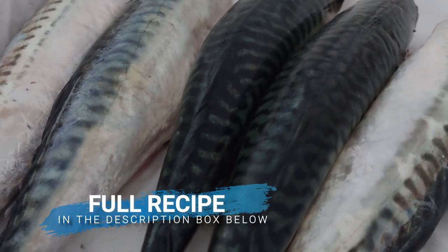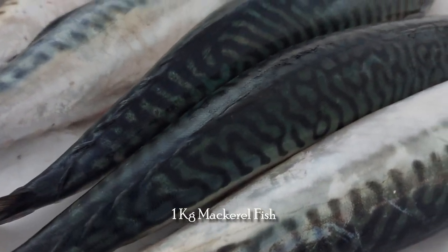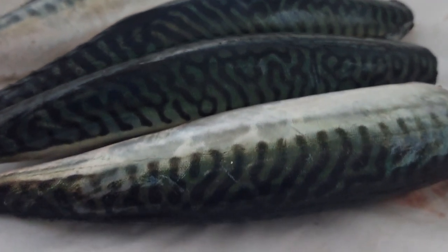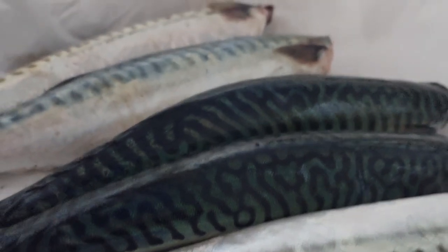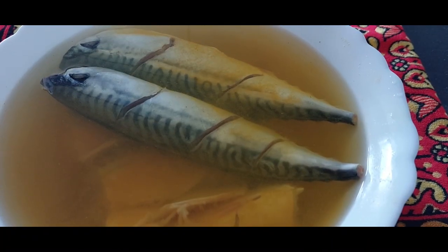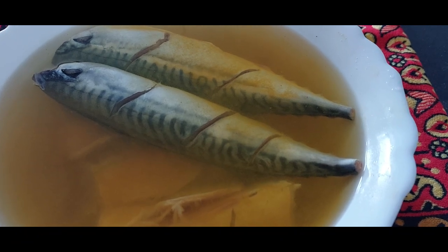Here I got 5 pieces of mackerel for 1 kg of fish. Let's cut the tail, wash it and make some cuts in between. Now add some turmeric to the water. Adding turmeric while cleaning the fish helps to remove the odor and gives a fresh taste to the fish. Let the fish stay in this water for a few minutes.